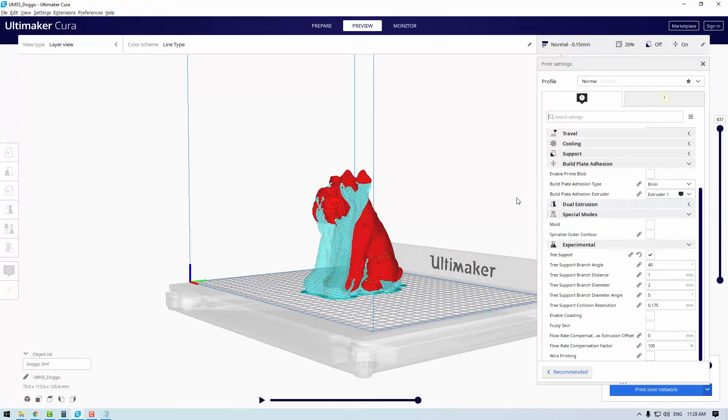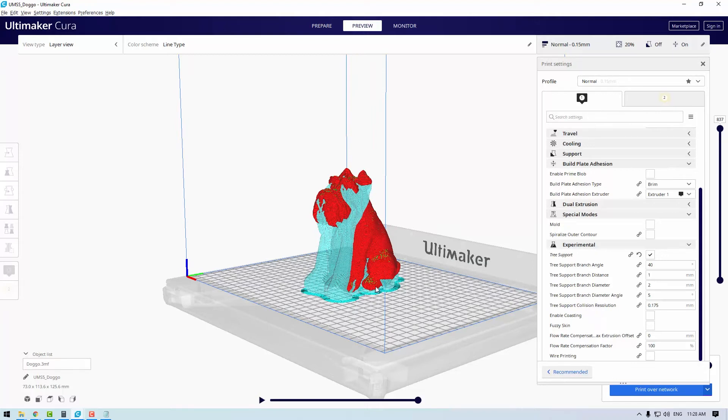The next feature that really got me thinking was tree supports in Cura. Tree supports are basically exactly what they sound like — an excellent material-saving method to sustain overhangs. Instead of printing supports in straight lines up from the build plate, we use a tree-like structure to support models. When this setting is selected, supports are automatically generated when the model is sliced. Make sure your model is positioned properly as it will take Cura a longer time to process tree supports. These supports start from a couple of trunks near the bottom and branch out to support overhangs as the height increases.